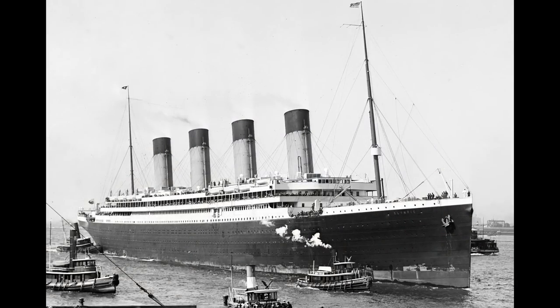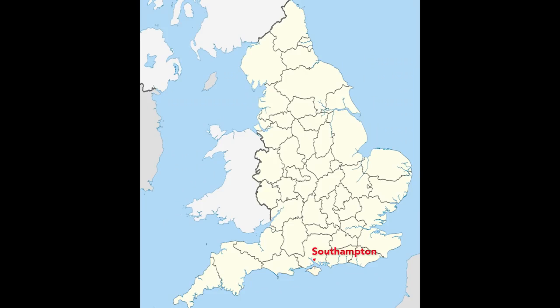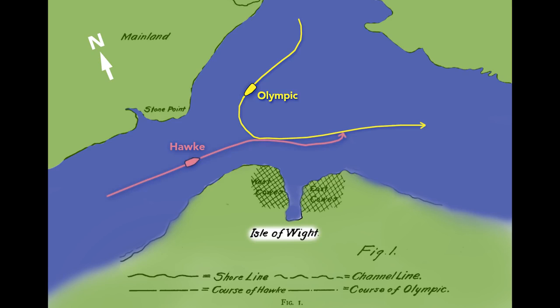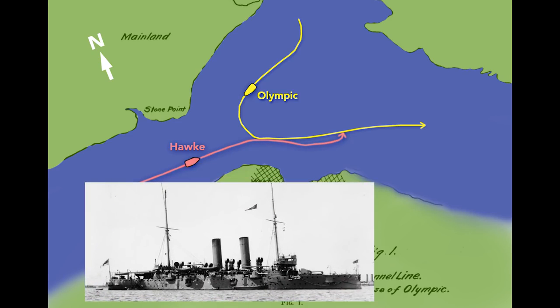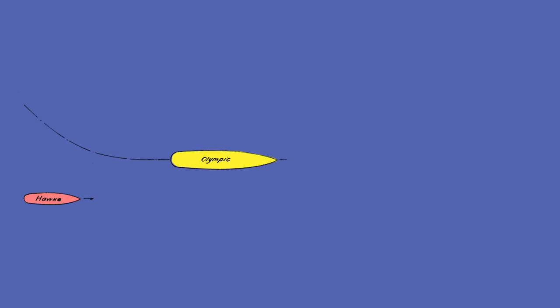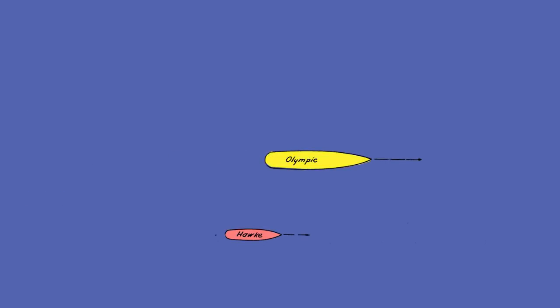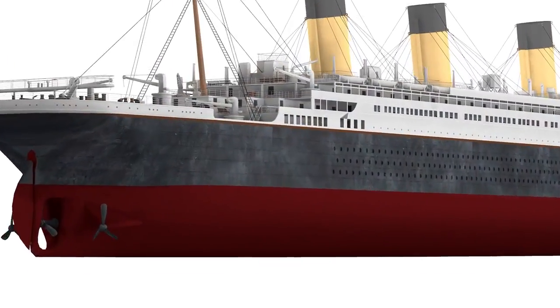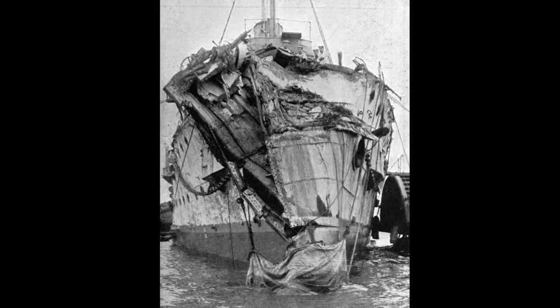In September of 1911, the Olympic departed the port of Southampton, England, sailing toward the Isle of Wight. The Olympic turned into the Solent Strait and passed a British warship, the HMS Hawk. The Hawk's commander was surprised by the Olympic's wide turn, but managed to take a safe position behind and to the right of the Olympic. The Hawk then increased its speed to pass the Olympic, but the Olympic's wake sucked the Hawk inward rapidly. The Hawk tore a large hole in the Olympic, and below its waterline the damage was even greater. The bow of the Hawk was completely smashed in. The Olympic limped back to Southampton, where the holes were temporarily patched with wood before returning to its home dock in Belfast for repairs.